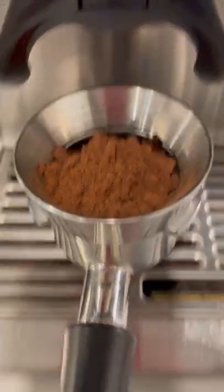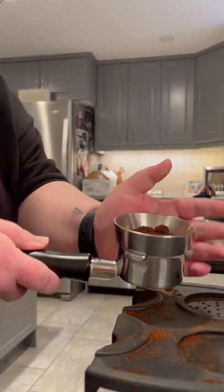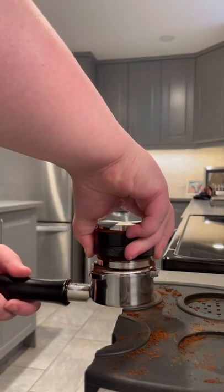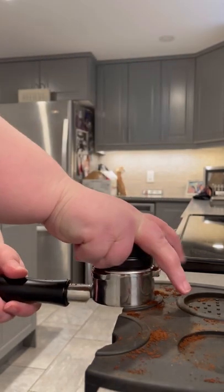After you grind, either use a WDT or gently tap the side of the basket to level off the grounds. It's important to tamp on a flat surface so you get a nice even tamp. I like to create a right angle with my arm and lean in with my body to create pressure while pushing down and then twisting at the end.